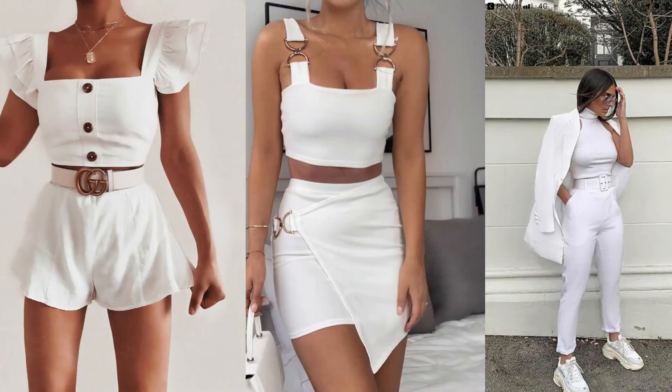Number four is with a pair of jeans — you can just wear it with sneakers or with heels. And the final one, number five, is an all-white outfit: your white top with white shorts, white pants, or a white skirt.